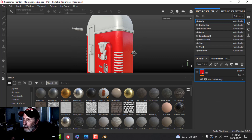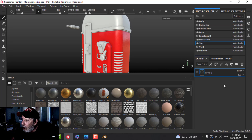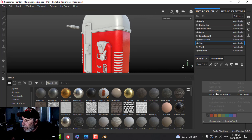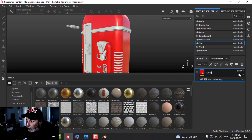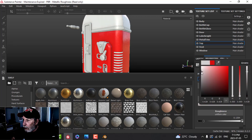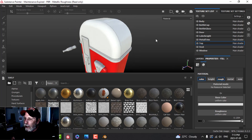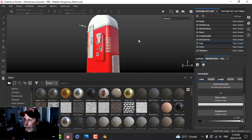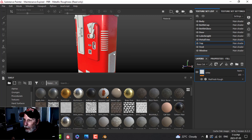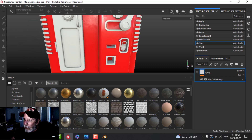I'll copy this layer, go to the top, delete that, and paste it in. I'll call this 'white' and just change the color to a nice bright white. It should be shiny with some smudges in there.